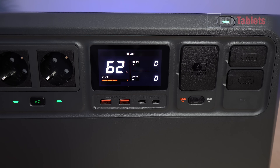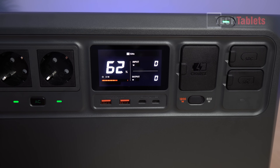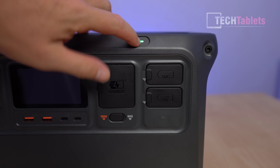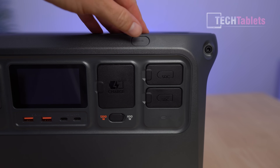The screen is very clear, readable in direct sunlight. It shows percentage, remaining time, input and output wattage. For example, with a hairdryer plugged in at ~2000 watts, it'll show approximately 15–20 minutes of use remaining from around 62%. If overloaded, it displays the overload on screen and automatically cuts off that module. The power button taps to turn the screen off or on, and press-and-hold turns the unit off or on.